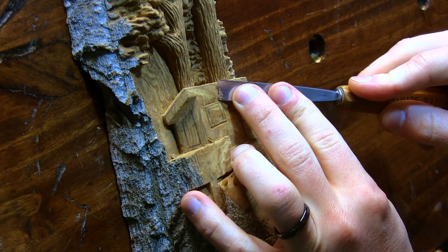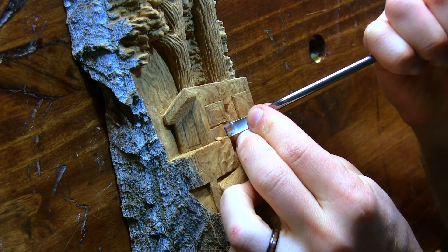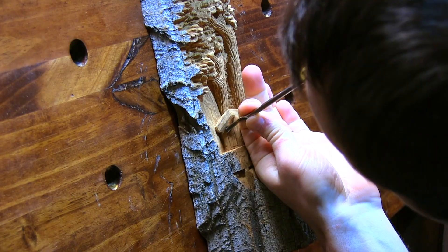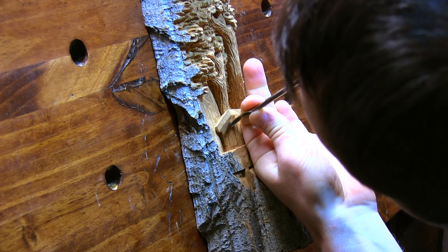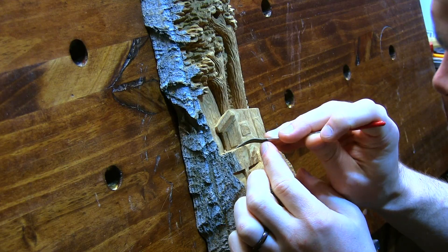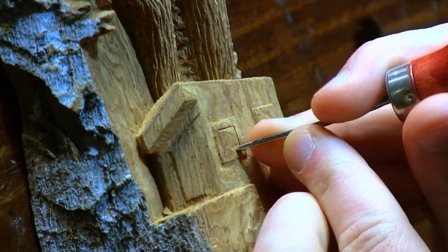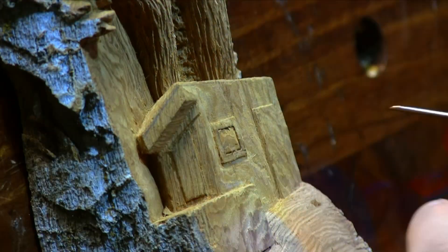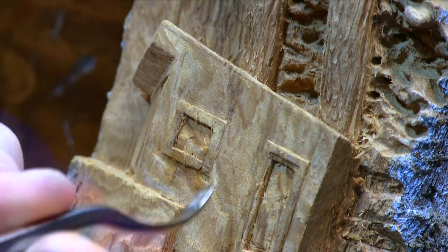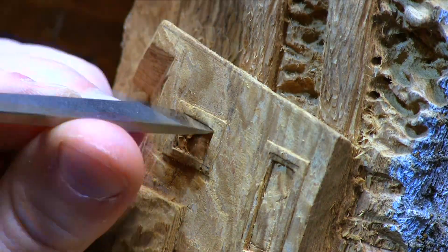When working on detailing the cabin, I really had to take my time and pay attention because the cottonwood bark can be really fragile at times. I used my smallest gouges and made sure that they were very sharp to carve in the windows and doors on the cabin. My angled rasp really came in handy at this particular part of the carving, just to get rid of those gouge strokes on the cabin and to make sure it's nice and flat and consistent throughout.